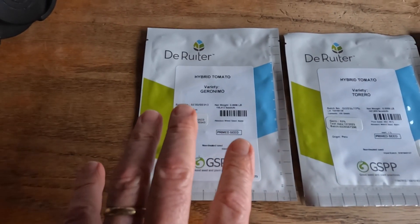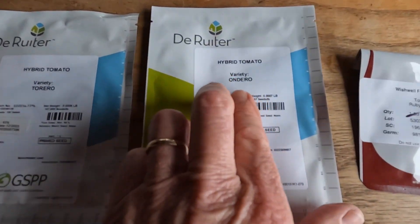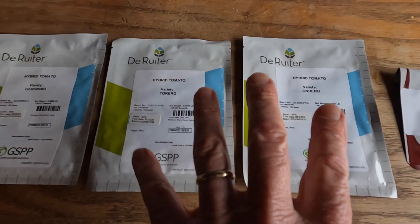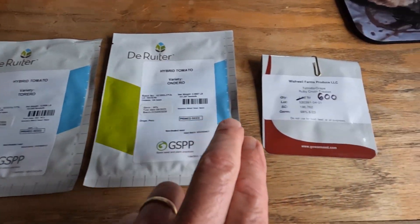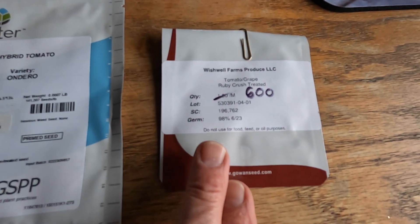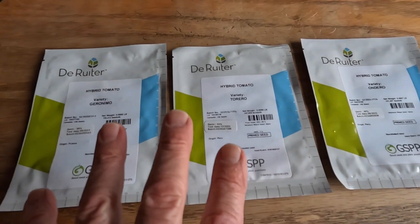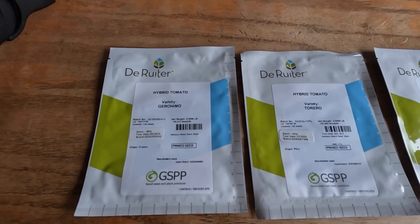These are our favorite tomato varieties: Geronimo, Torero, and a new one we're trying this year — Ondero — which is replacing Foronti. These are all indeterminates bred for growing in greenhouses. For our grape tomato, after years of trial and error we have settled on Ruby Crush, which is a determinate tomato. One variety we normally do but don't have this year is Big Dina — it was a crop failure this year so no Big Dina seeds.